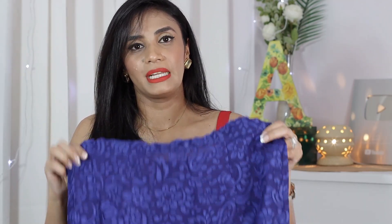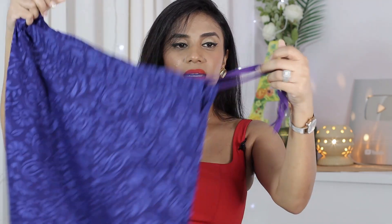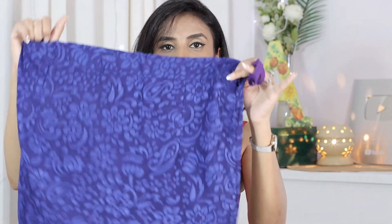If you have a net sari and want to style it, you can change the petticoat. I have stitched mine in a fish-cut style — it has a little fitting and a little flare. Any tailor can easily stitch it. I have put hooks here and a drawstring so you can tie it like a petticoat and drape the sari nicely.